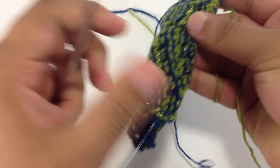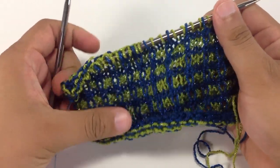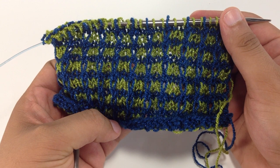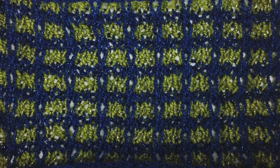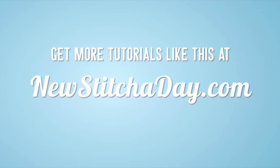We are going to repeat rows 1 through 4 until we have reached our desired length. And that is how you knit the simple grid pattern. After a few repeats, your pattern should look like this. Want more New Stitch Today? Check out our website at NewStitchToday.com.